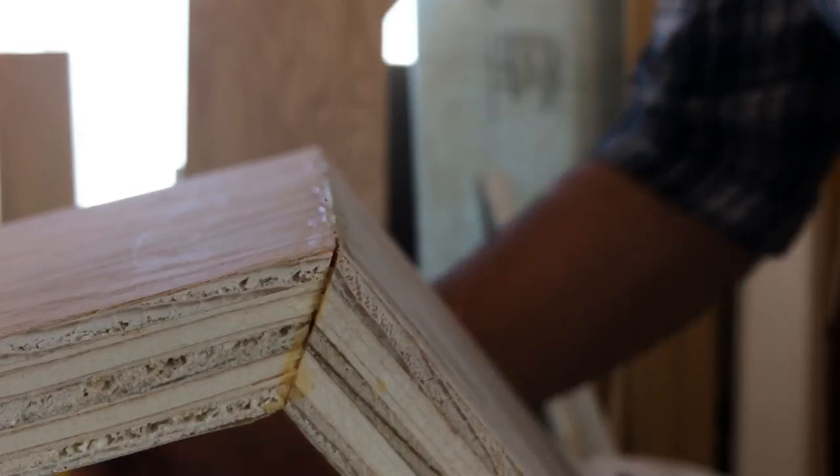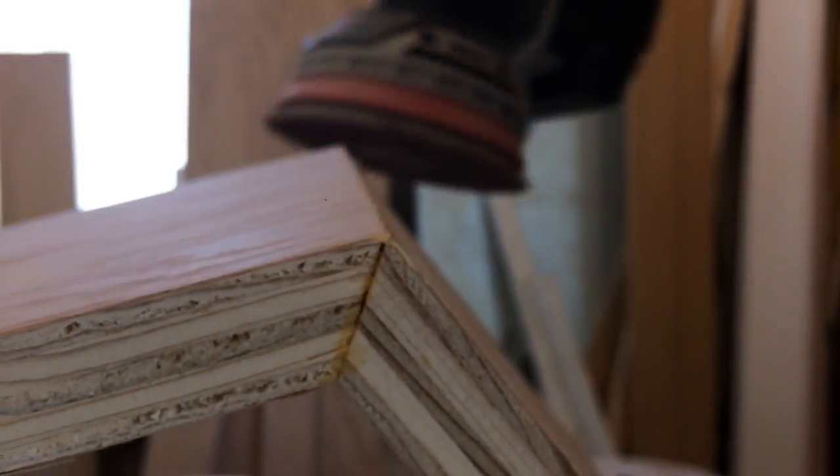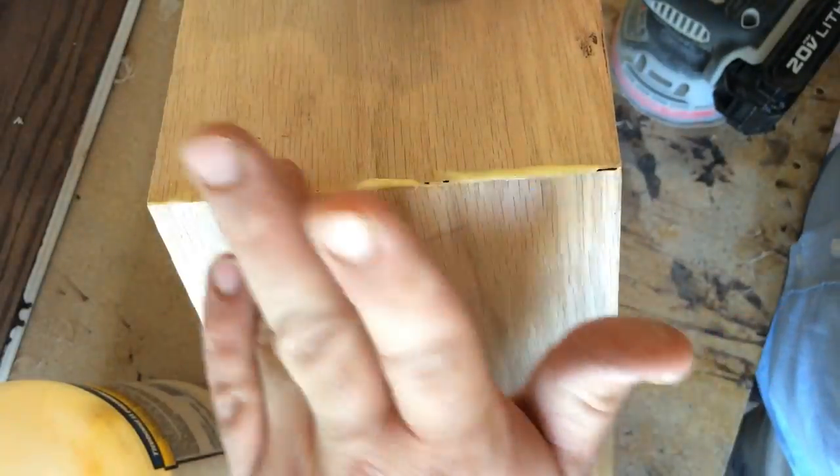I had some gaps in some of my joints, so I filled them with glue and then sanded around them to embed the sawdust in the glue. This method of filler is phenomenal — it works every time for me. I love it. Highly recommend.